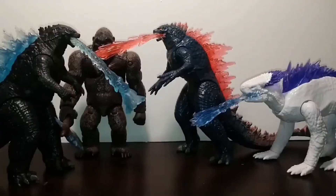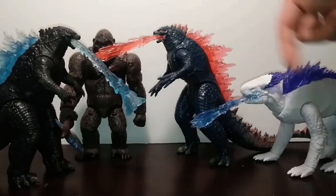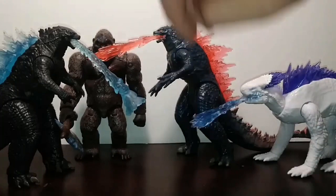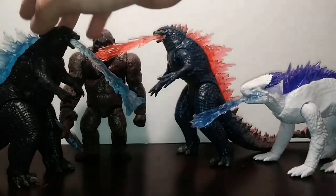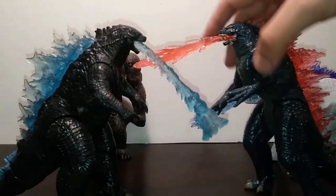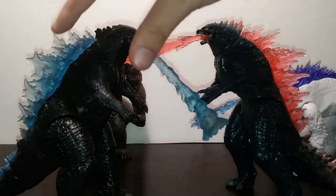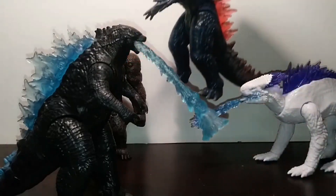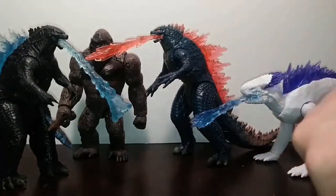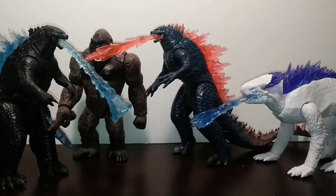For size comparisons, here he is next to the only other GXK figure I own — the Playmates Shimo — and Godzilla and Kong from the first movie. I know a lot of people will want me to compare the new and old Godzillas — I'll do a more in-depth video, but to summarize, I think he's an upgrade in a lot of ways but the old Godzilla has some things I like more. I don't own the new Kong with Beast Glove, Scar King, or Doug yet.